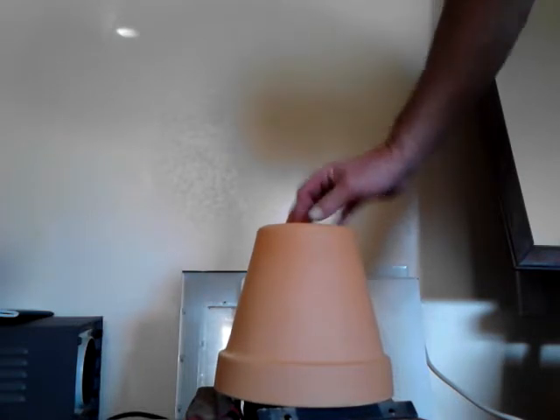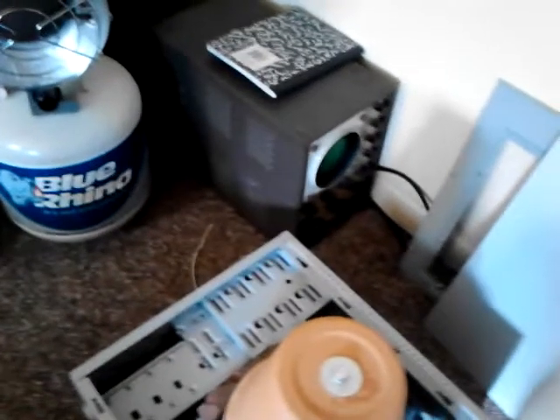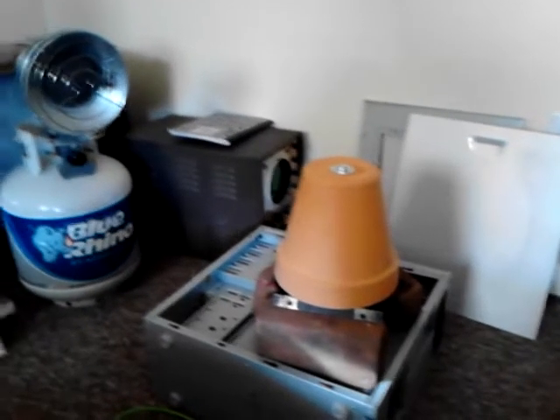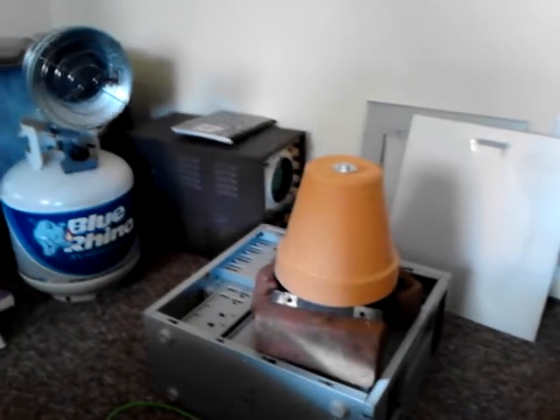I need to tighten it down a little bit, but I don't want to tighten it too tight because when it heats up it's going to expand. Everything expands when you heat it up, so you need a little bit of room in there so it can expand.